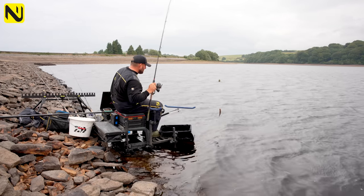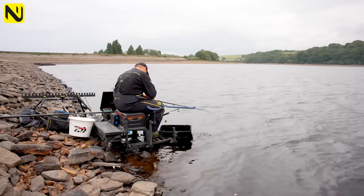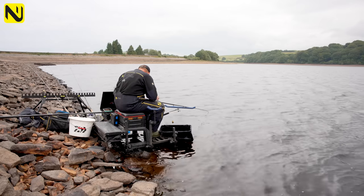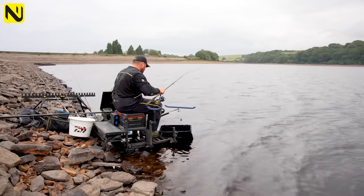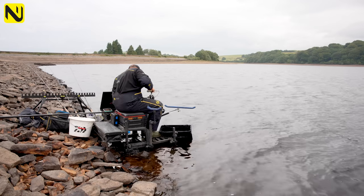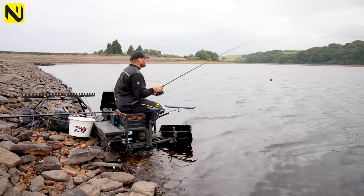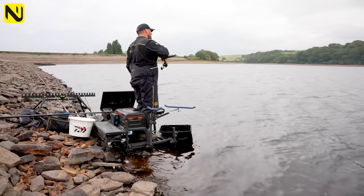Roach again — on corn, on the top hook. Nice roach though. We'll try that again. The bait hadn't even come out of the feeder this time — that's how quickly they're responding. Get rid of it. A few castors again, couple of bits of corn, and send it back out.